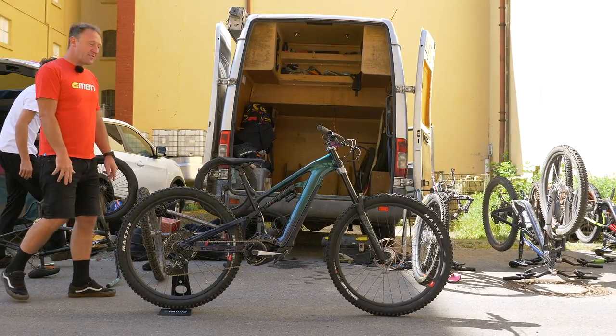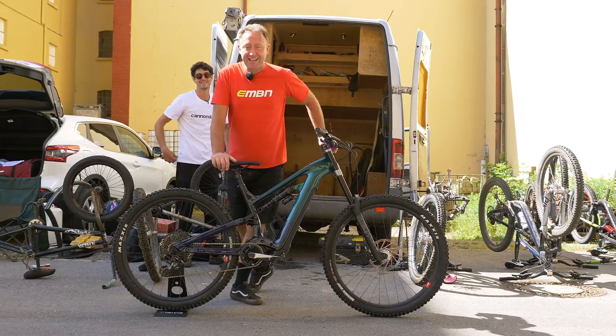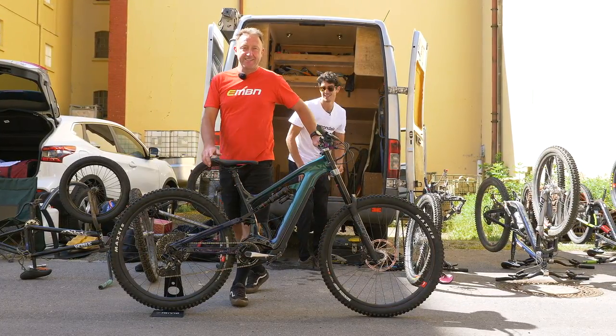Well, it wasn't going to be long. 2014 World Cup Downhill Champion Josh Briceland has a Cannondale e-mountain bike, so let's have a look at the details.